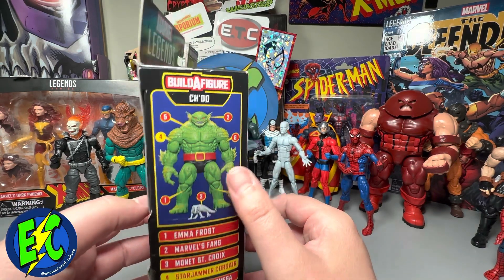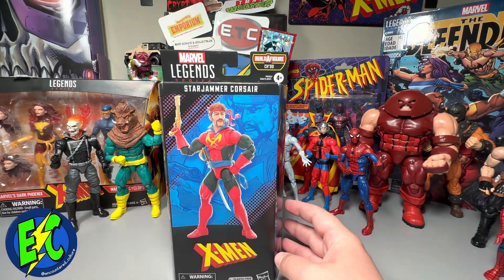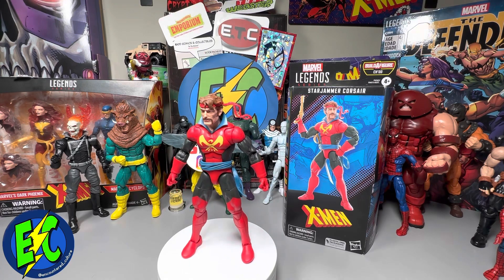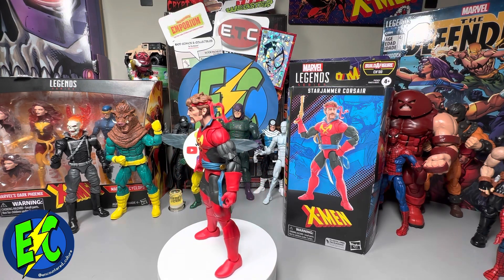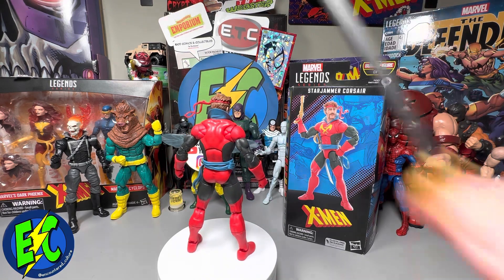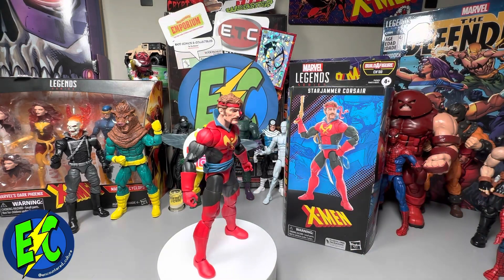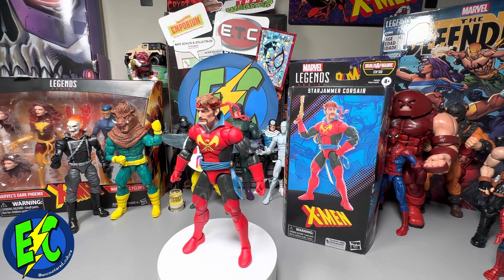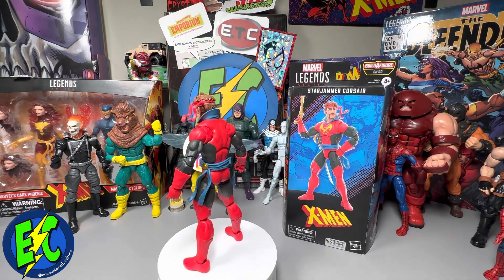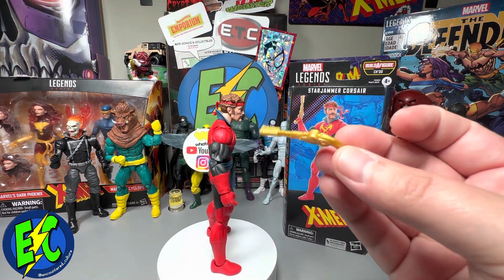I've got everything in here, I'm very excited to put this together. But let's see what's in the box. Fresh out of the box, I'm really liking this guy. This was probably the main figure I was looking forward to in this entire wave. As far as accessories, you do get the sword, you get the pistol, and you get an extra set of hands. I like this sword, I like this little pistol here — this is pretty neat.